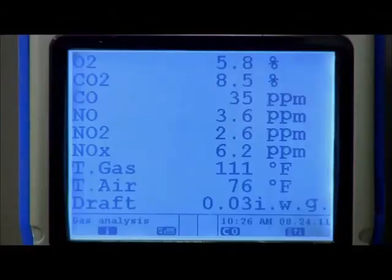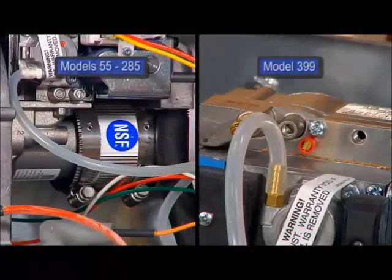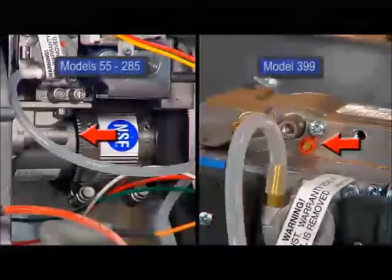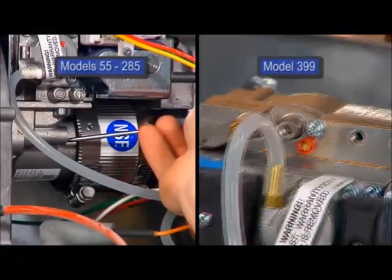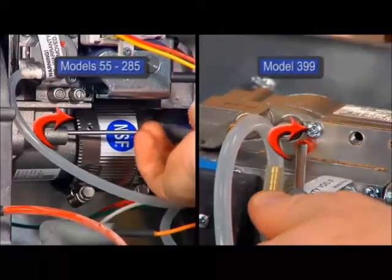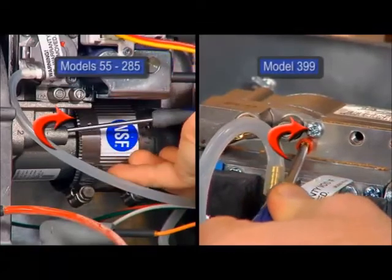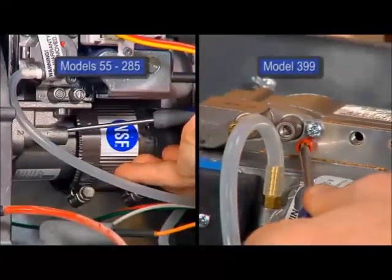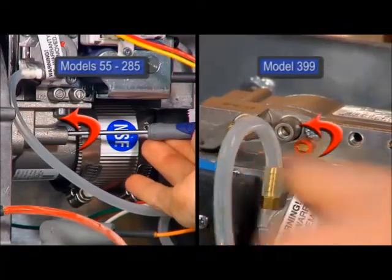If the combustion levels are still not within the specified ranges after reviewing the possible causes, adjustment of the gas valve may be necessary. Locate the throttle adjustment screw. Using a screwdriver, turn the adjustment screw one quarter turn clockwise to decrease carbon dioxide levels, and one quarter turn counter-clockwise to increase carbon dioxide levels.